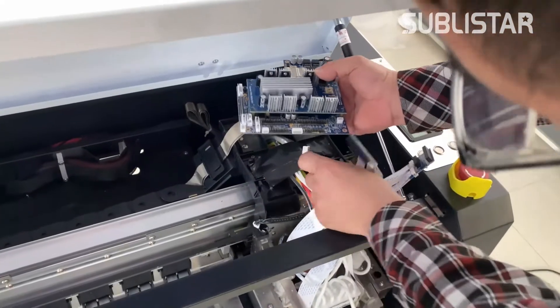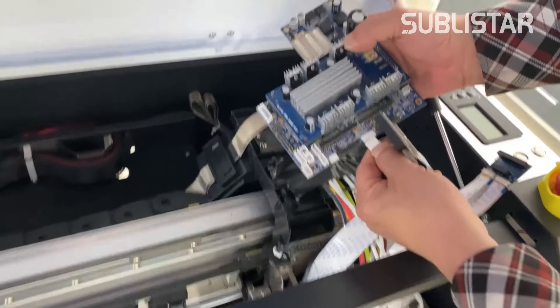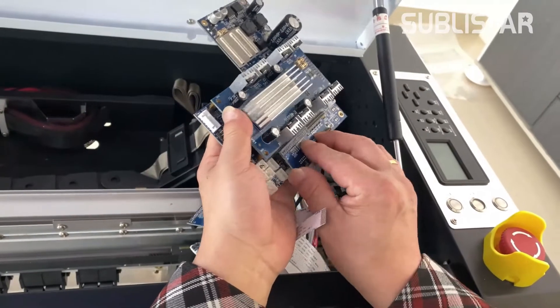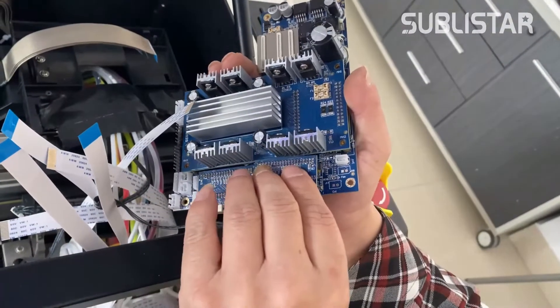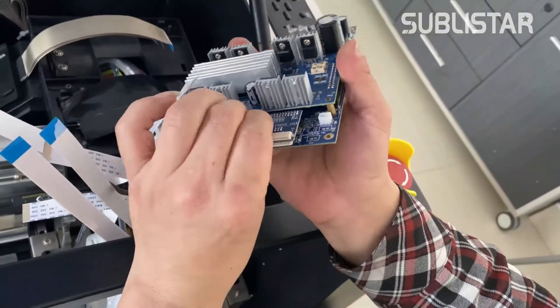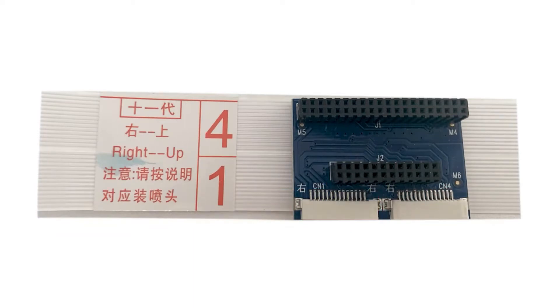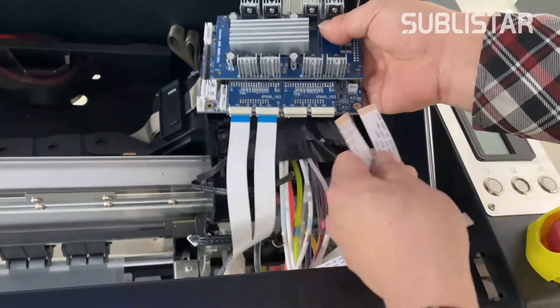Next, we do installing the new print head board. Insert the print head adapter board in position. Each print head has four data lines, and we marked the number on each data line. The same number is also marked on the adapter board. This number will help you insert the line correctly. Insert the print head adapter cable one by one.